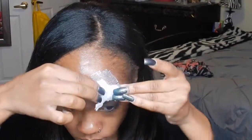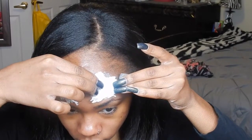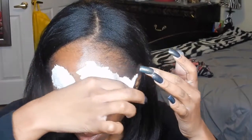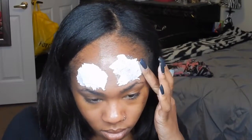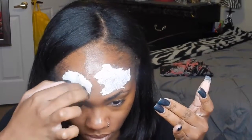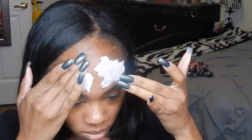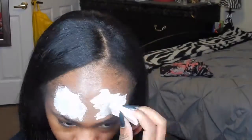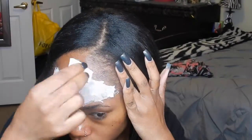You're going to place down some liquid latex on your head and then place a layer of the toilet paper, and then you're going to alternate from side to side until you finish using the rest of the toilet tissue. Make sure that the last layer is liquid latex — that's a must.